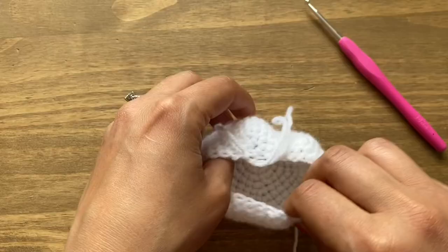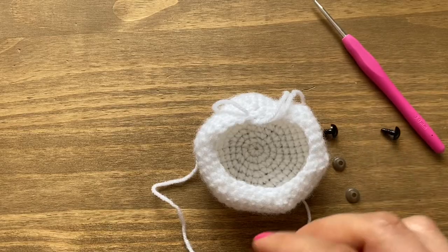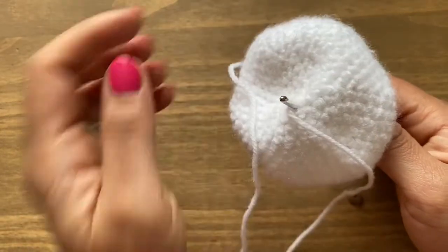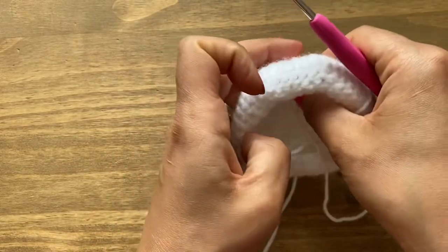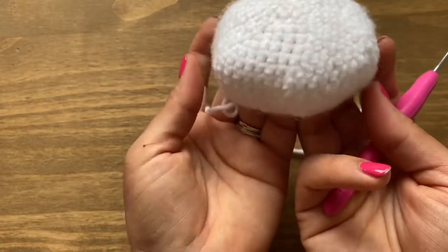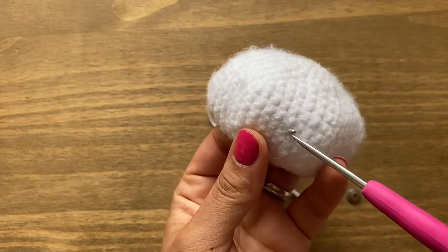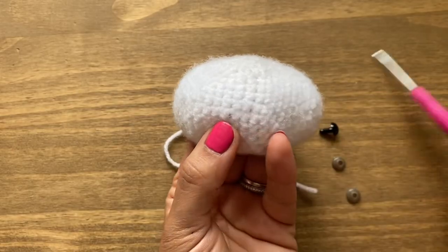Take the loop out a little longer so you don't lose the stitch and go ahead to put the safety eyes in. I have plastic ones with plastic backing. First locate exactly where you want the eyes to be — this is the head. Put the crochet into the center, yarn over, and pull through to close the magic circle. I'm going to use the 10th row for the eye placement — that's one, two, three, four, five, six, seven, eight, nine, ten.